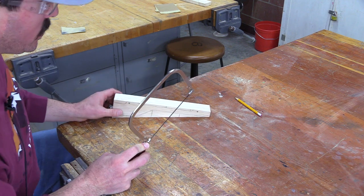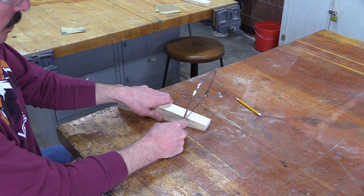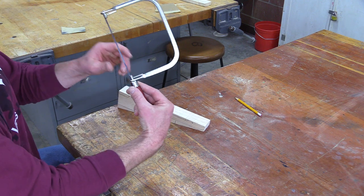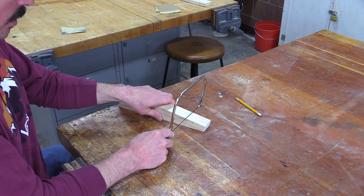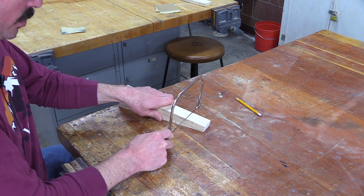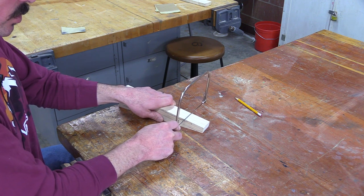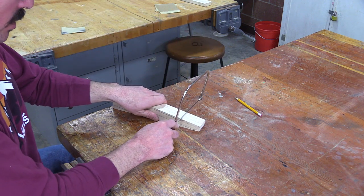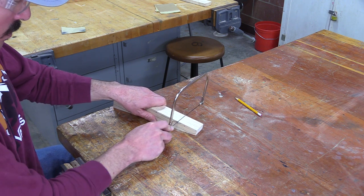Sometimes when you're trying to get your cut started, you're going to have a hard time dragging it back just because of the orientation of the teeth — remember they're facing towards you or towards the handle. So sometimes if you start your cut by just sliding it forward to create a groove, that's going to be most helpful. Once you've gotten a groove established, go ahead and start slowly making your cut, keeping in mind to just take your time and let the saw do all the work.